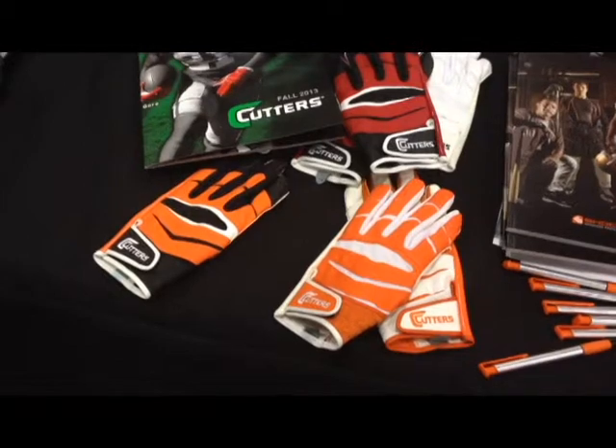It's definitely our most popular style. It's machine washable and it's going to be very durable. It features our SeaTac grip, which is the highest performing grip on the market.